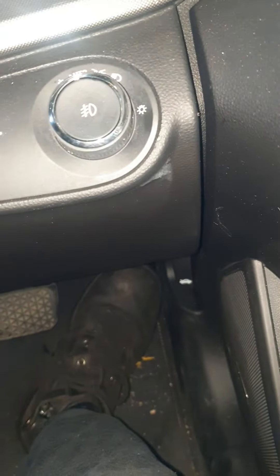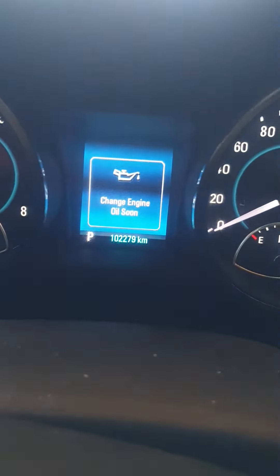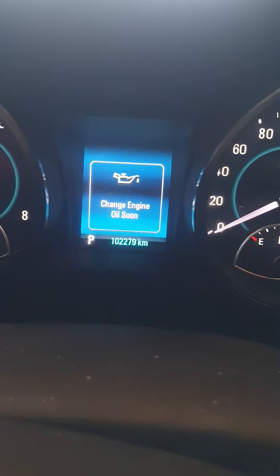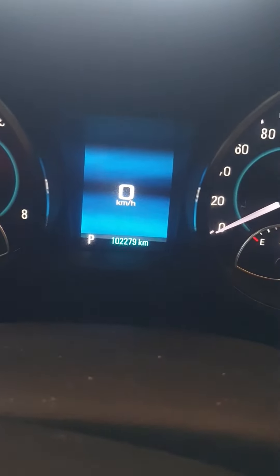At this point, press the accelerator pedal three times and then it should reset. I'm going to press: one, two, three — and now it's off. I'm going to press the brake and start the car.